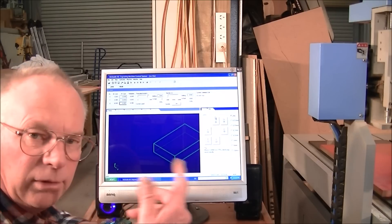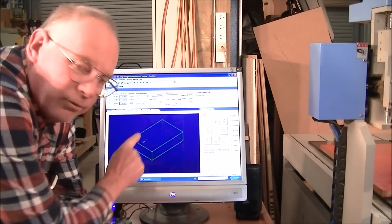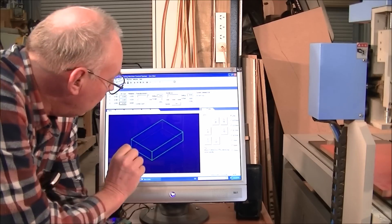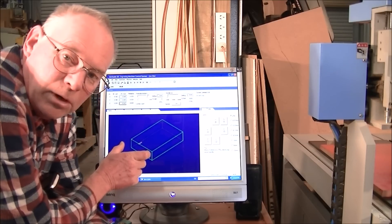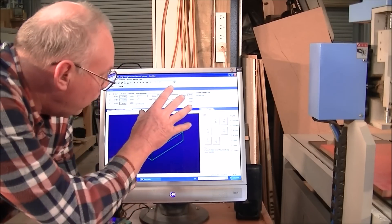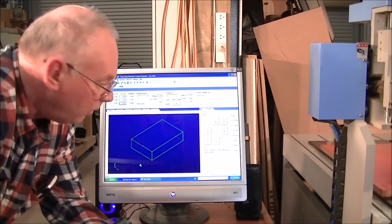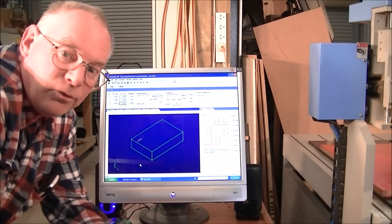In later videos I'll show you how to do that too. So this is the work envelope of our machine — it's 900mm long, 150mm high, and 60mm wide. That's what NC Studio sees as our machine. Although I have 200mm under the gantry, I only actually have 150mm of travel in the Z.